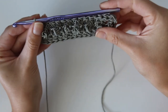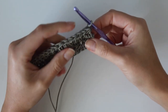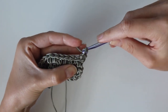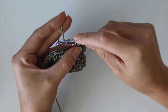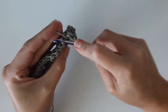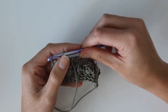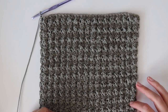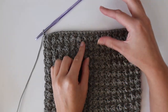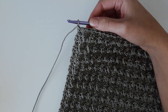Row three completes, and the following rows are just a repeat of rows two and three — the treble/single row and the HDC row. For rows four through 25, repeat rows two and three, ending on a row-three repeat (the HDC row). You will have a total of 25 rows complete. This section is the back of the bag.